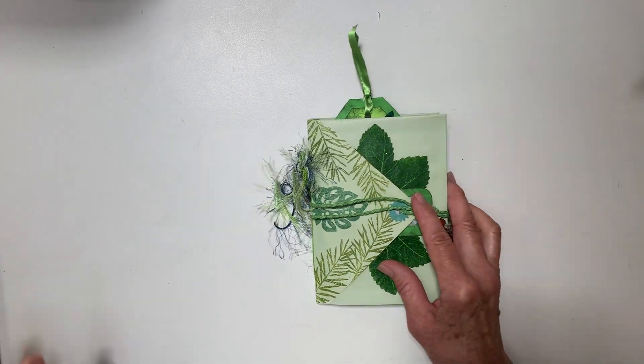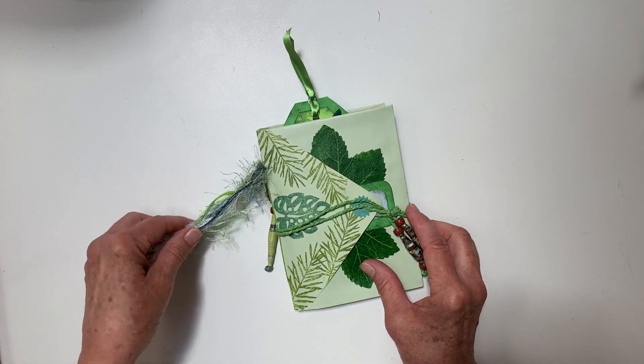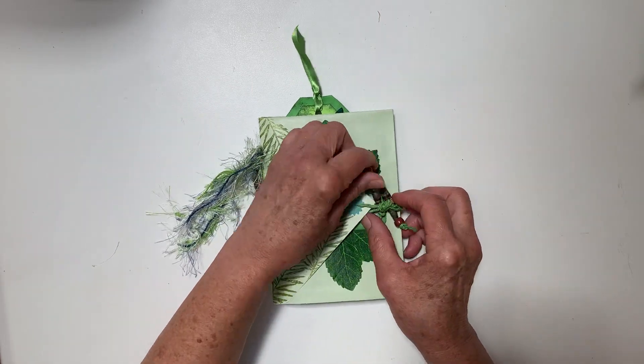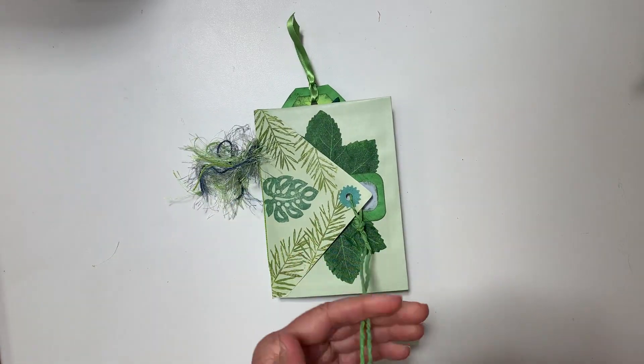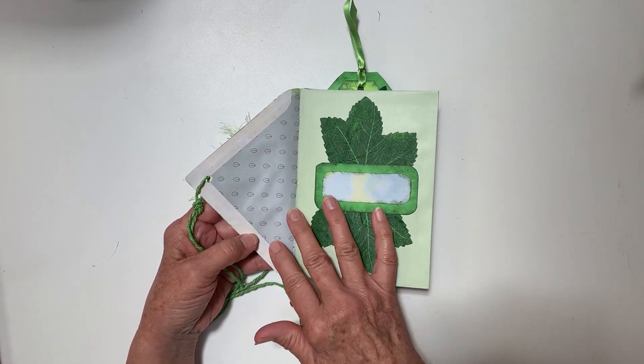Without further ado, what I have here — you can see I've got a little wrap-around here. We'll go through this and this is an envelope journal.